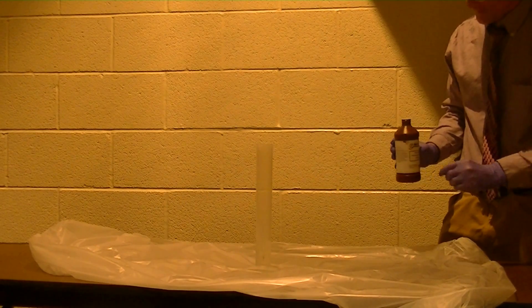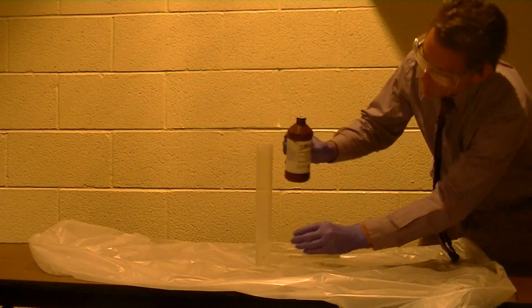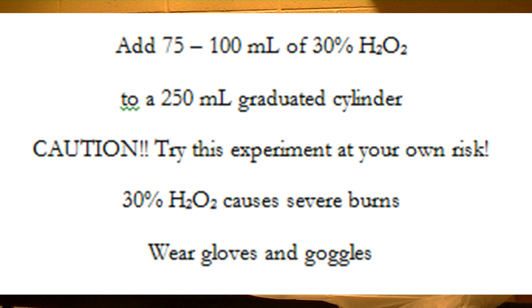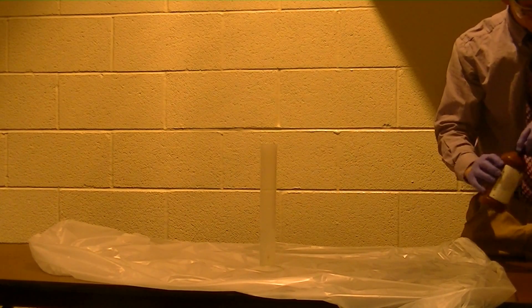Alright, elephant toothpaste reaction. I'm going to add 100 mils of 30% hydrogen peroxide to this graduated cylinder. I'm just sort of topping it off here. That's about 90 mils — that's fine. 90 mils of 30% hydrogen peroxide.